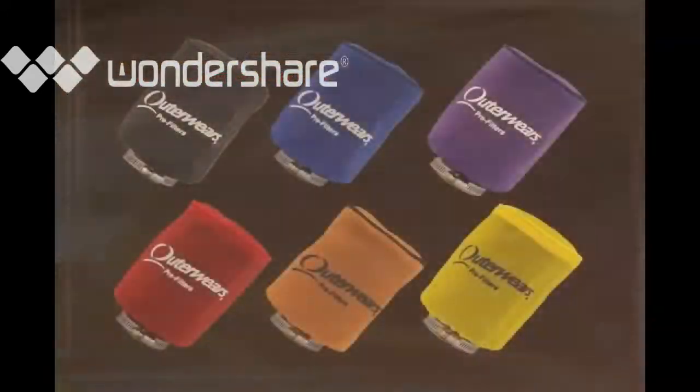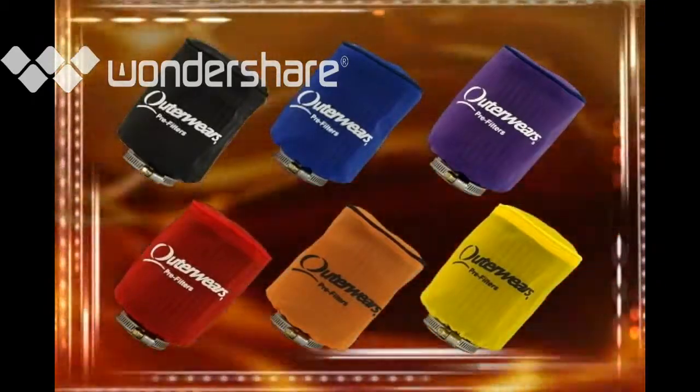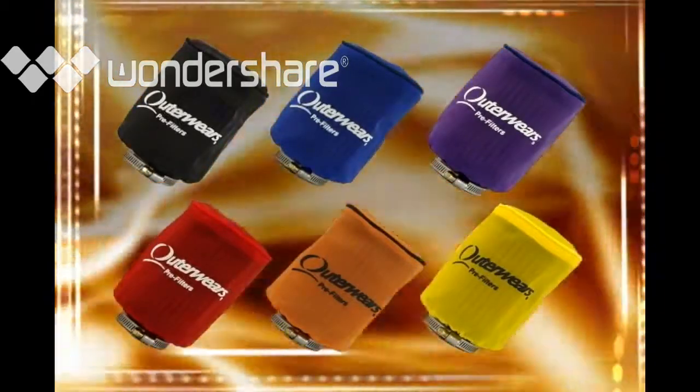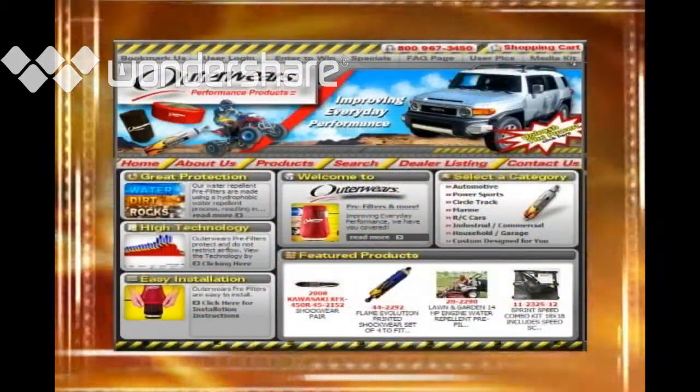Outerware's pre-filters come in many colors and are tailored to fit several different popular RC vehicles on the market today. If we don't have what you need, no problem — we can custom make almost anything. Just see our website at Outerwares.com.